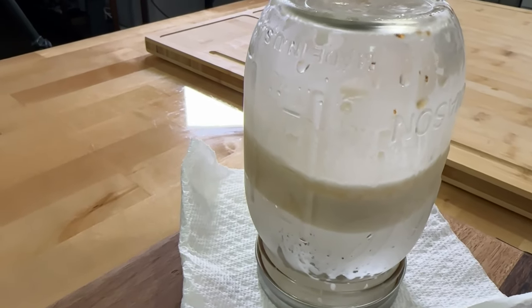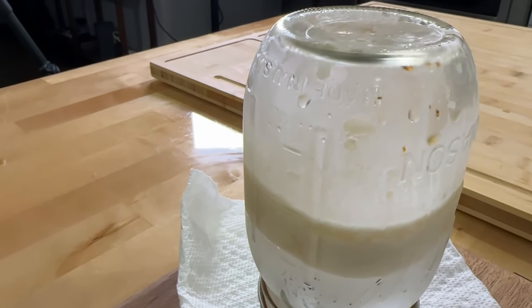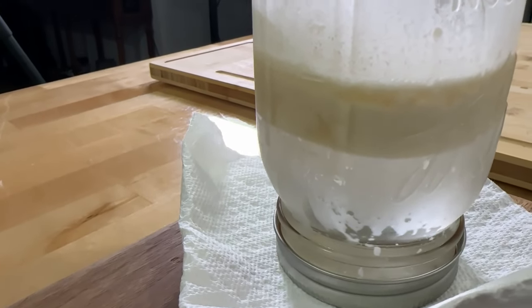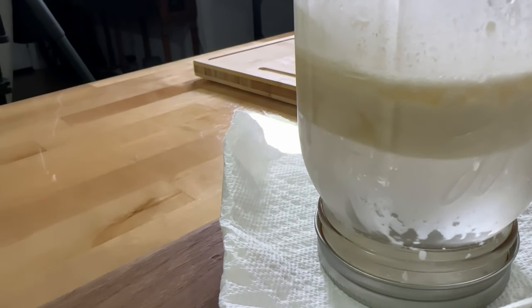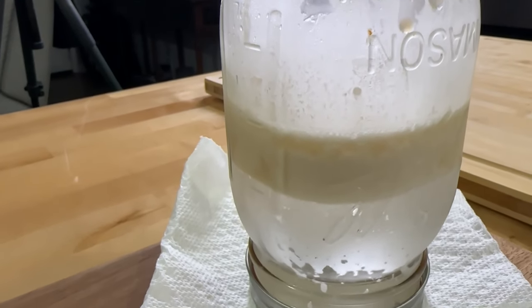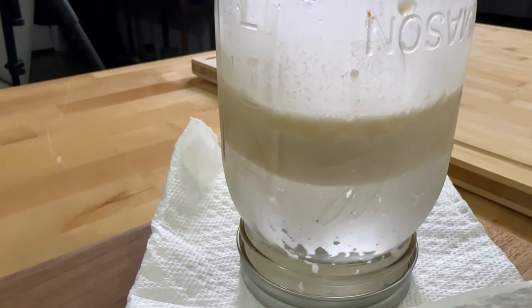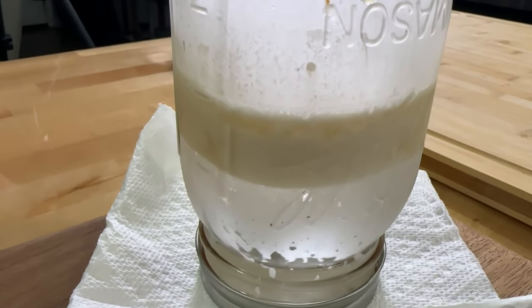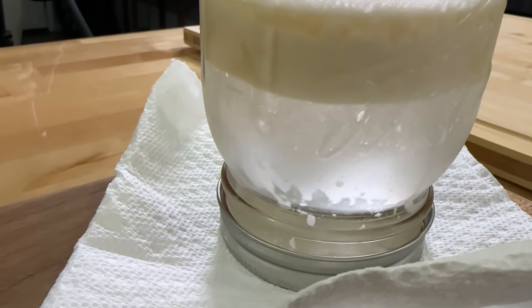As you can see, we put the bacon grease in there and we put the water in there, then we put it in the fridge and it solidified on top. We turned it upside down and let it cool upside down, so it looks like this. Now all you do is open the cap and pour off the junk.